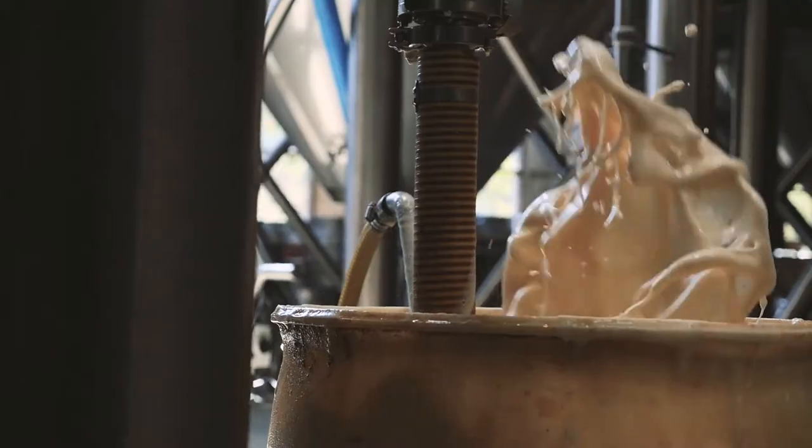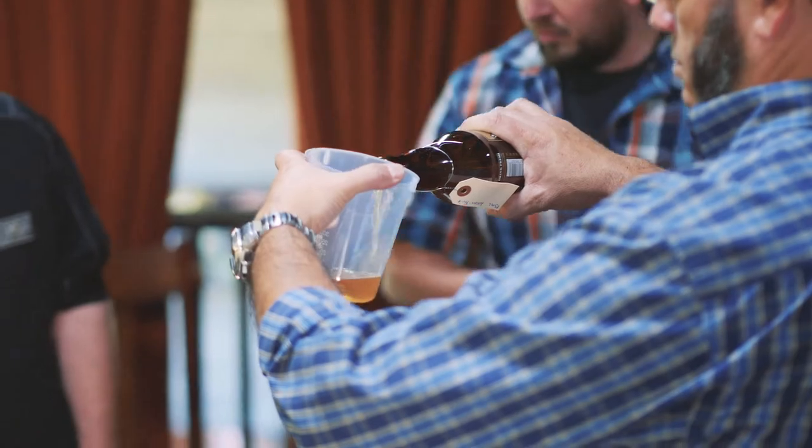Stone is only brewing this beer for Old Chicago. If you want to try this beer — which is a one-of-a-kind beer, never to be brewed again — you have to come to Old Chicago during the Explorer Series. It's a great flavor, it's going to be a great beer. This is good.